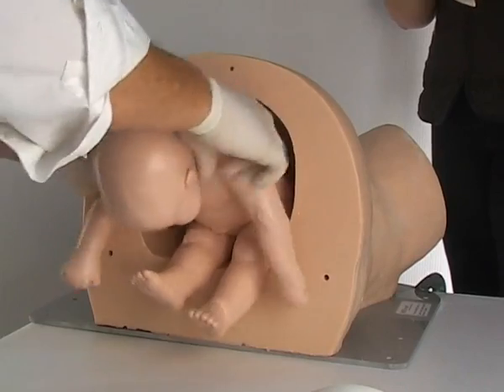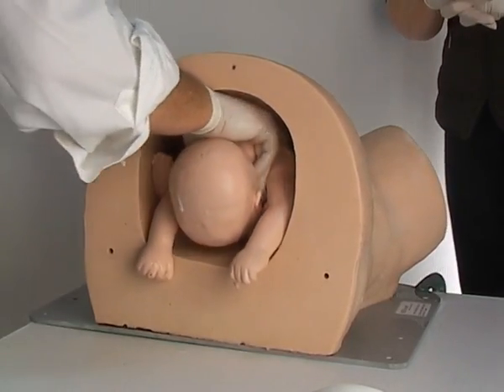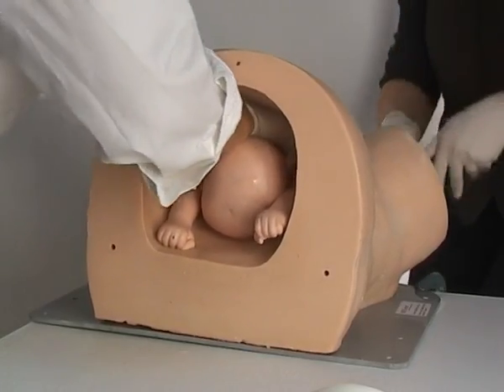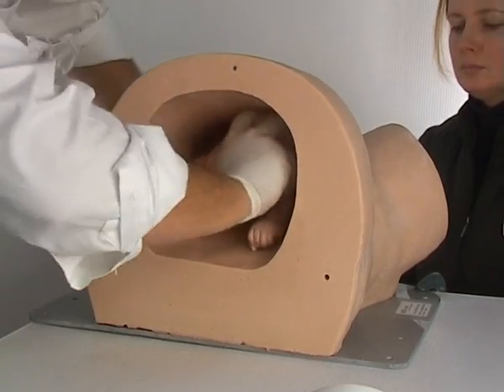In this scene, you can see a typical scenario with Sophie and her mum. There are two people using the model — one is simulating the birth, while the clinician at the other end can practice the various manoeuvres, skills, and techniques used in a breech birth.